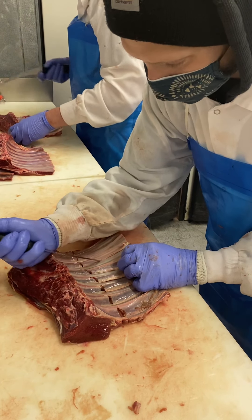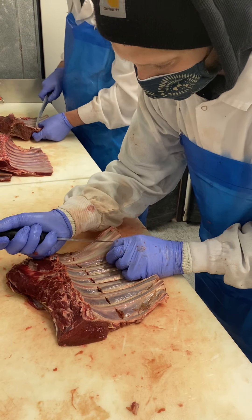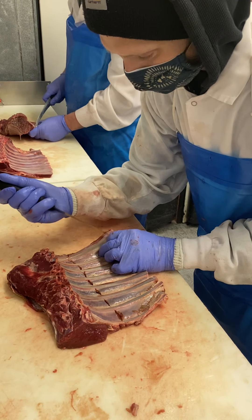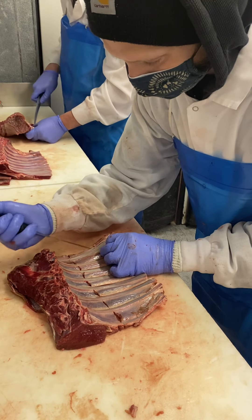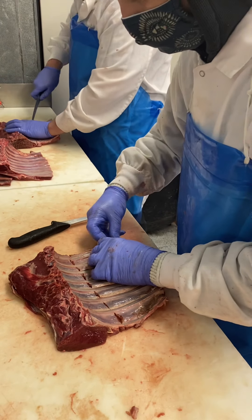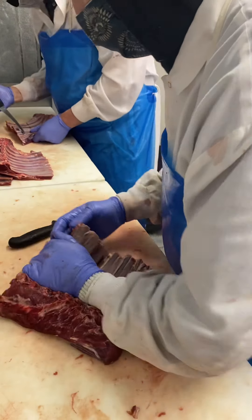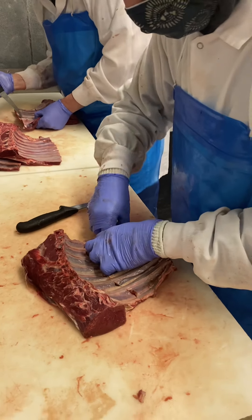Almost there. Kind of pull it back. I kind of use my fingers to help.